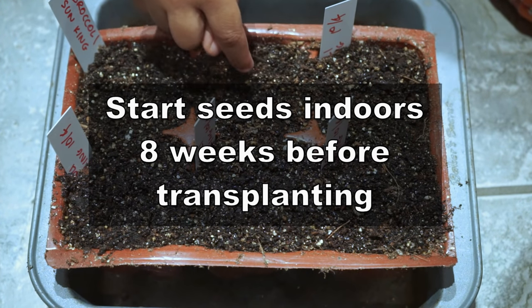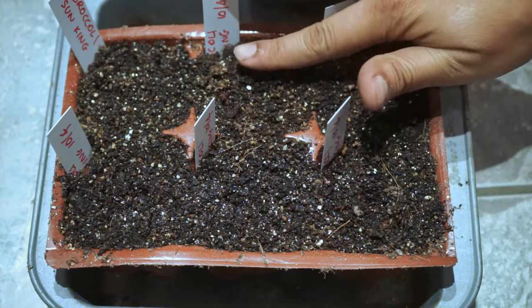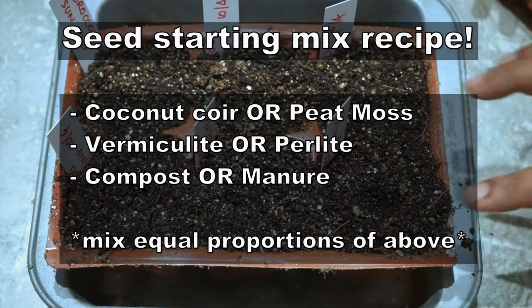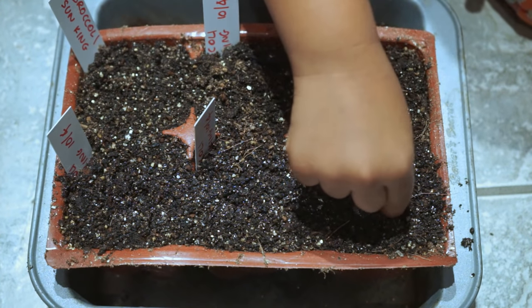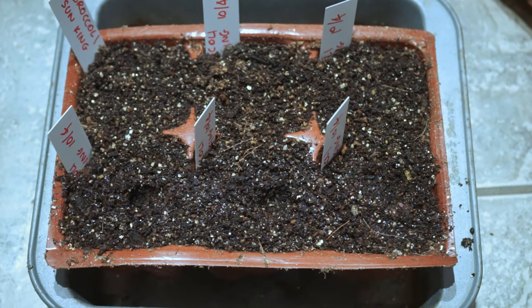We are starting our seeds indoors in the seed starting kit. The seed starting mix I've used here is a combination of coconut coir, vermiculite, and compost. In my opinion this makes a great seed starting mix, and you can even use peat moss instead of the coconut coir.